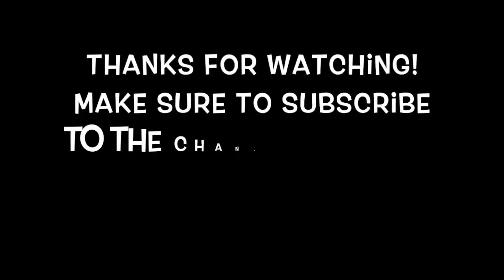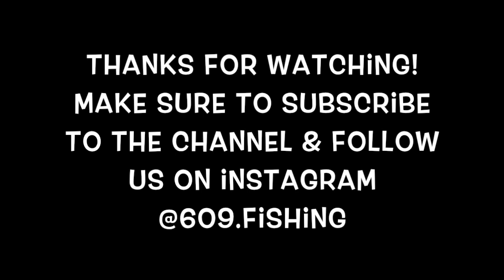All right guys, that's all the time we have tonight. I hope you enjoyed today's video. As always, if you're not a subscriber click subscribe down below. Leave a comment, let me know what you thought. And stay tuned — 2021 is going to be a big year for us, I've got a lot of big changes coming up. Have a good night.